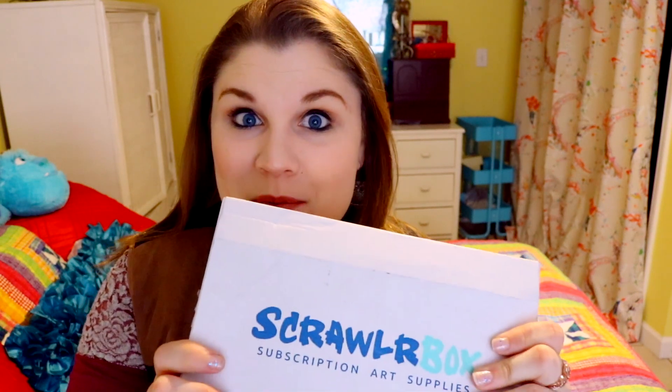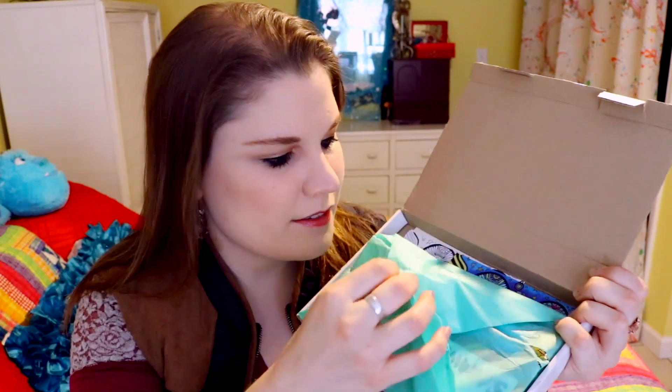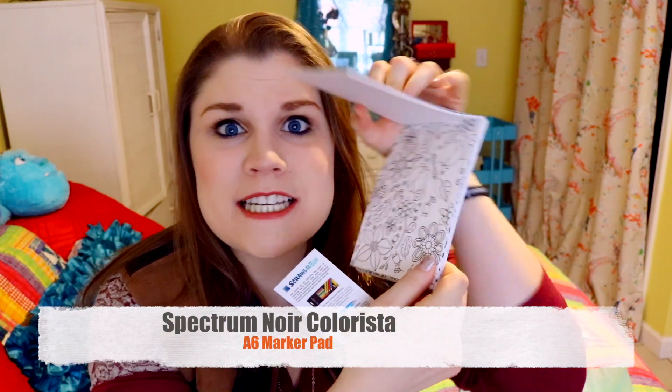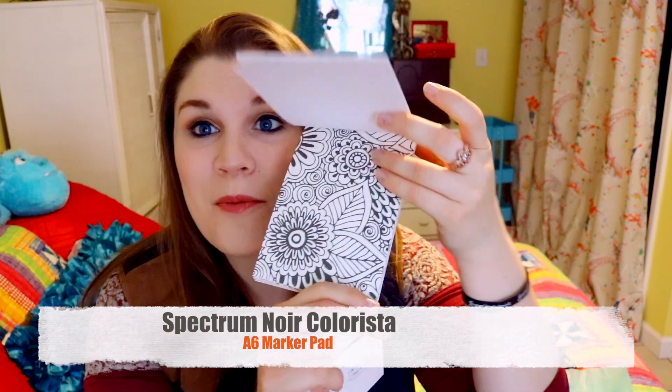You've always been wanting to try that one brand of art supplies or pencils or pens or whatever. I can't wait any longer — let's open this up! This is what the inside looks like. Oh my goodness, look at all this — it sparkles inside! I'm just going crazy.